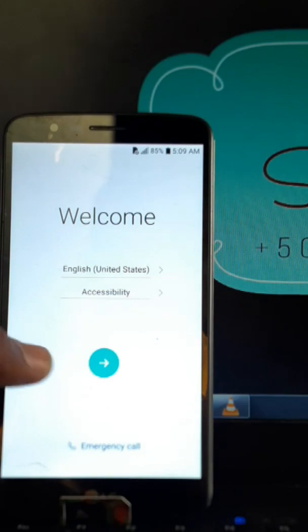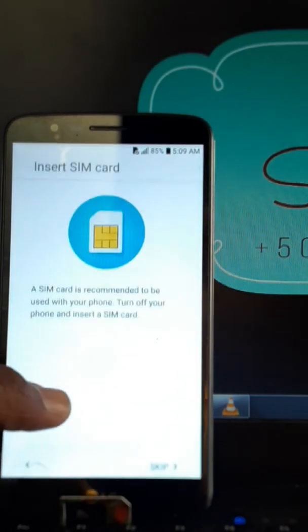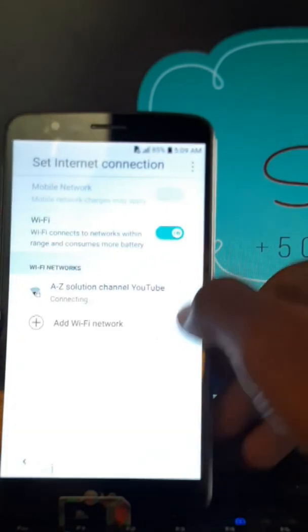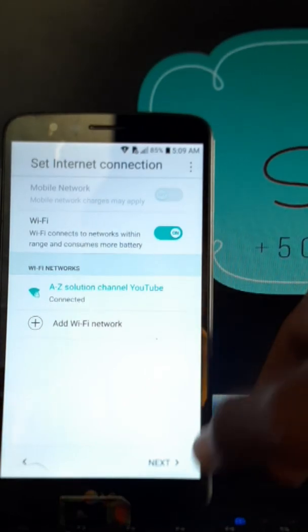We can do this bypass together in just a few steps. Just watch till the end and you will be able to bypass it together. This is an A to Z solution.